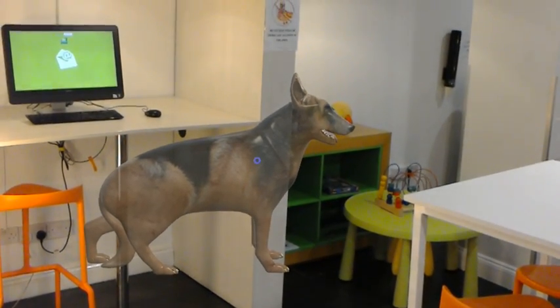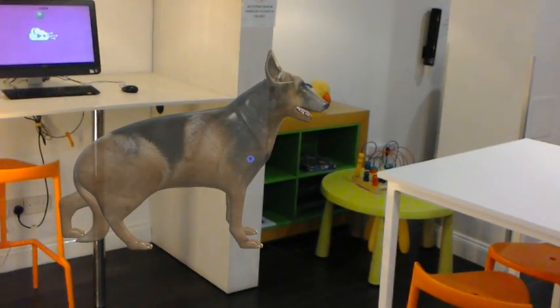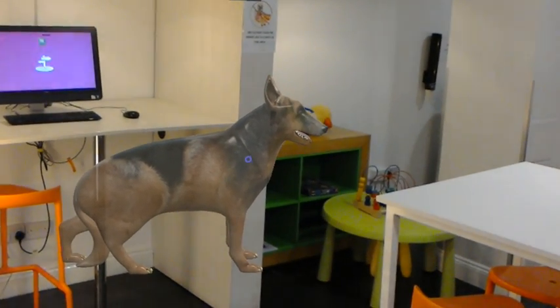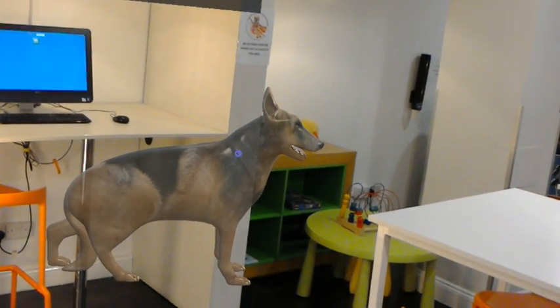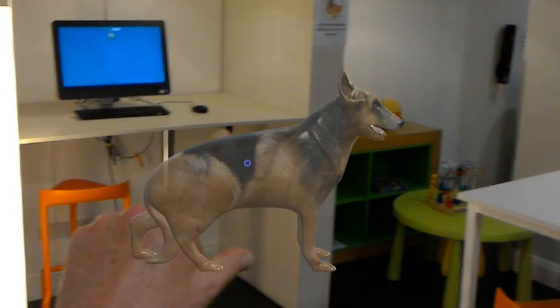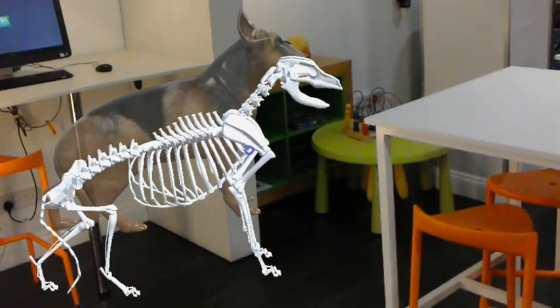Let me introduce you to Sheba, the first ever holographic German Shepherd dog. As you saw in the medical video, we have Sheba here, and if I click like so, we bring her skeleton out and you can actually move in closer and look around the skeleton.